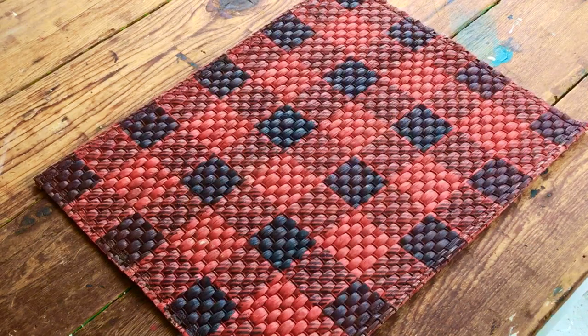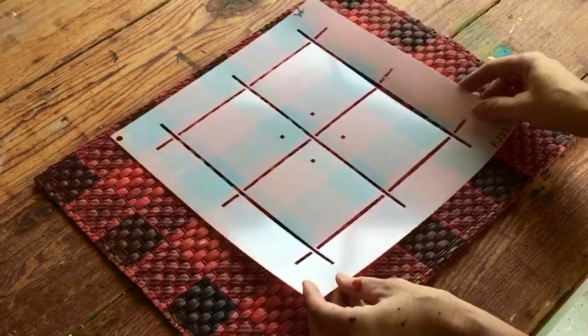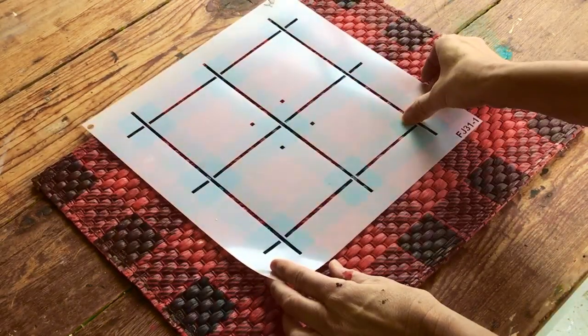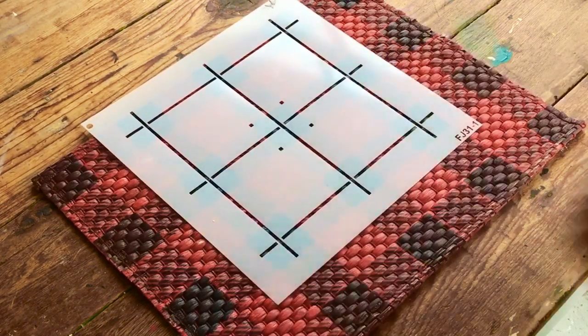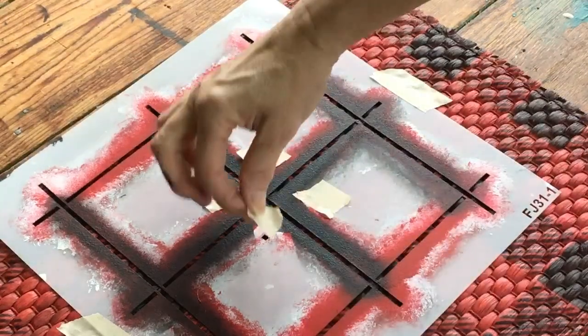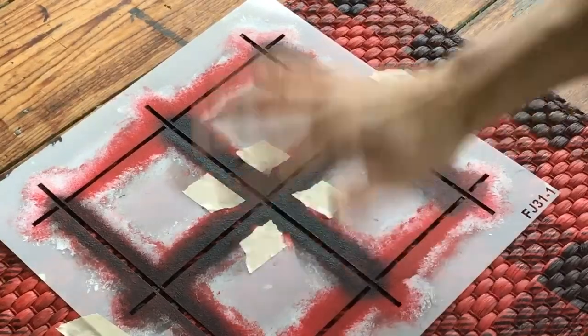This is totally cute as is, however let's add one more layer with plaid shirt. To align plaid shirt, you use the four little registration marks over the top of any solid black square. Tape it in place and begin. Once the stencil is aligned, I do recommend putting masking tape over the registration marks so you don't paint them accidentally.